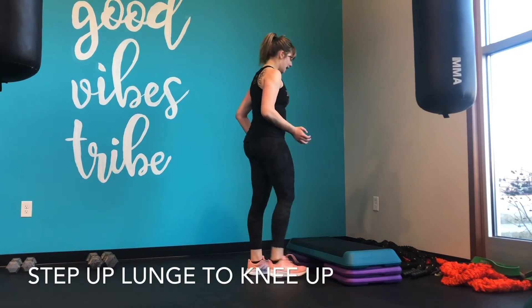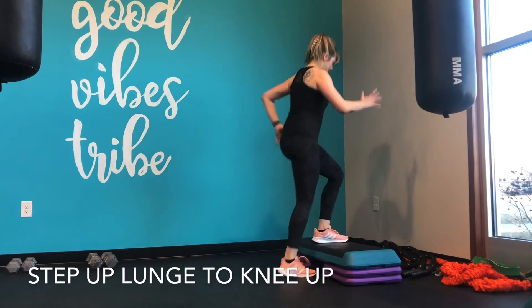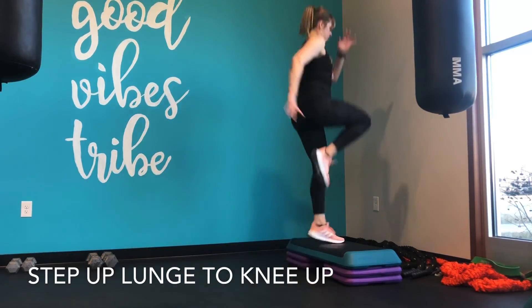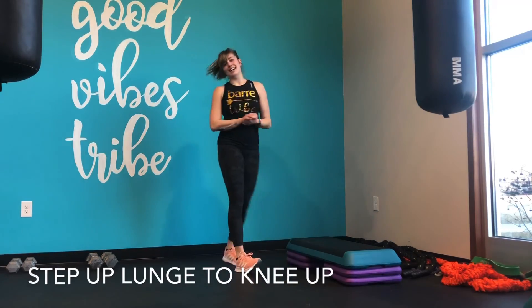You're going to do the same thing on the other side. Lunge back, step that foot on the step up, drive the knee up. Obviously, you can really get your heart rate up when you're adding in those jumps.